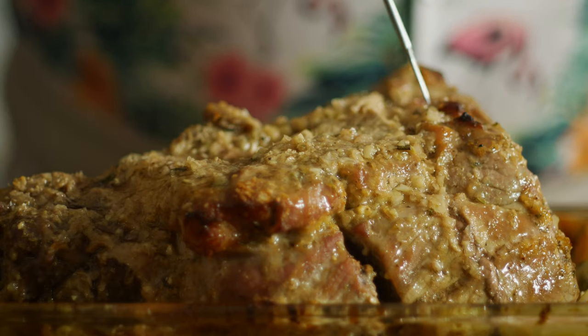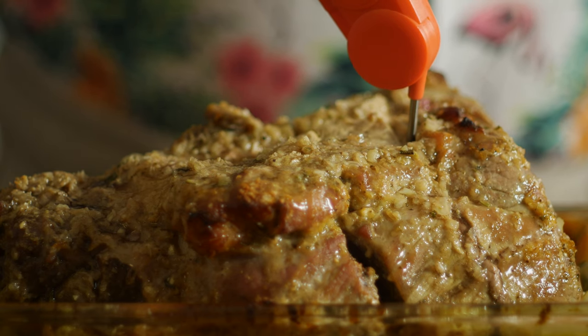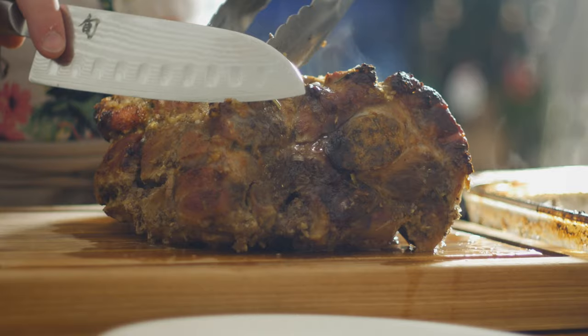Finally, after three hours go ahead and test the temperature. If it reads 68 Celsius or 155 Fahrenheit then we're ready to go. Remove it from the oven and let it rest for about 10 minutes before slicing it up and serving.